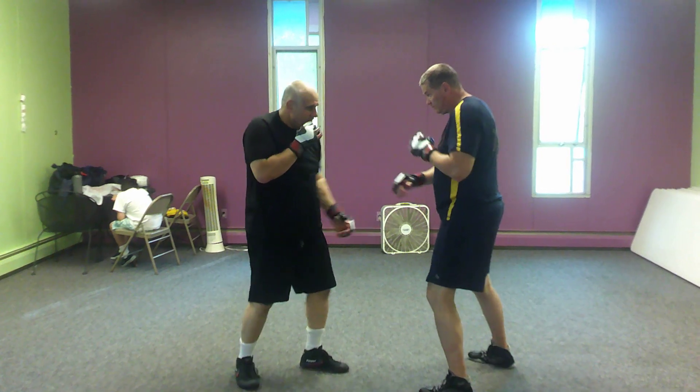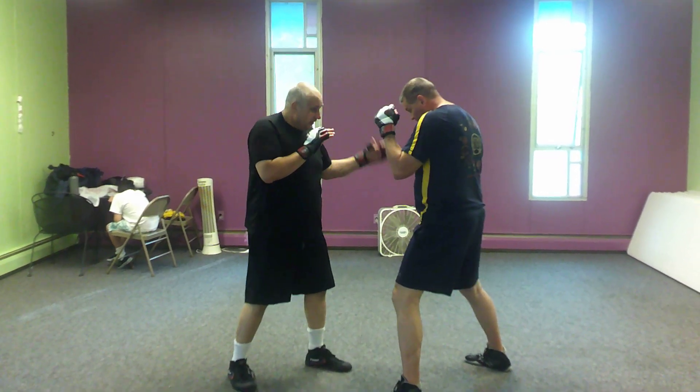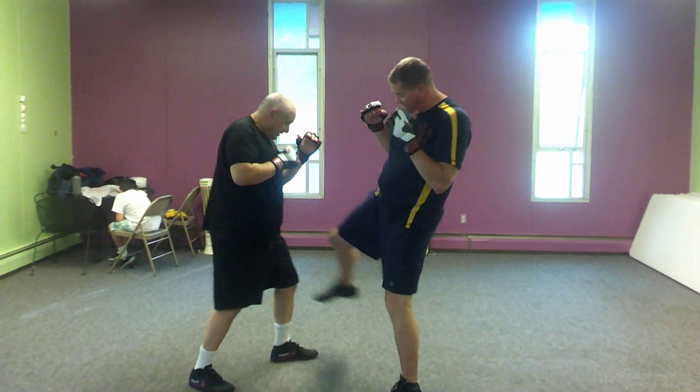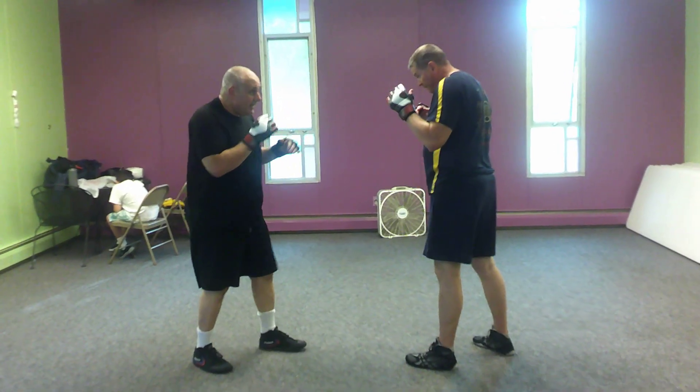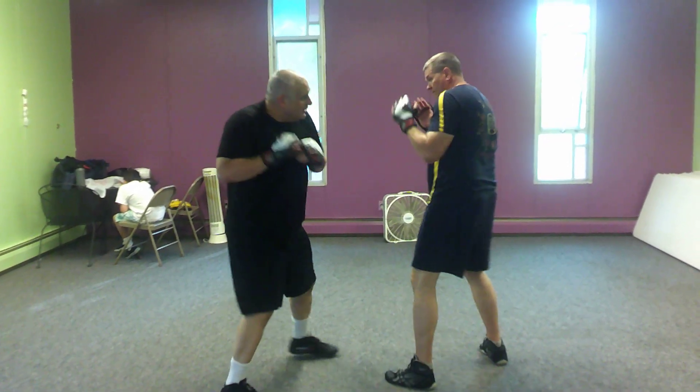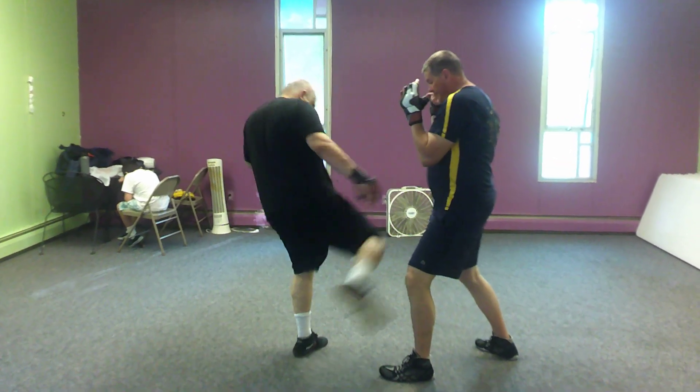And Pat does the same thing. He catches, four corners, boom, and then crosses and hooks, and throws a rear leg kick. Good. And now, when Pat jabs and hooks: catch, I bob and weave. Cross, hook, outside kick.